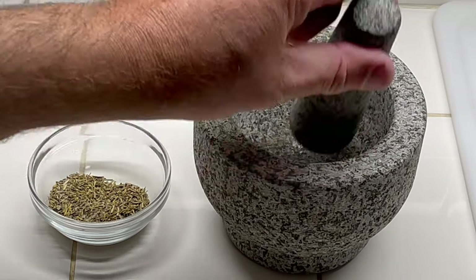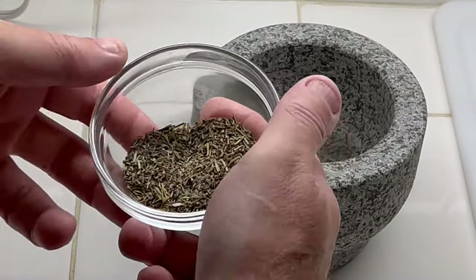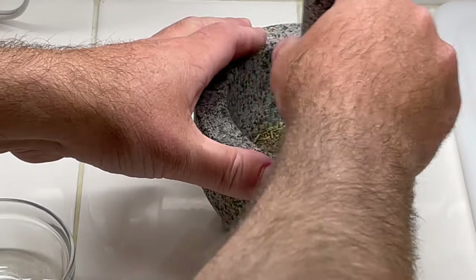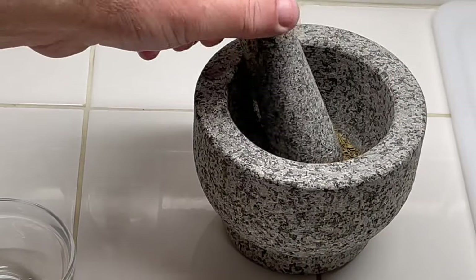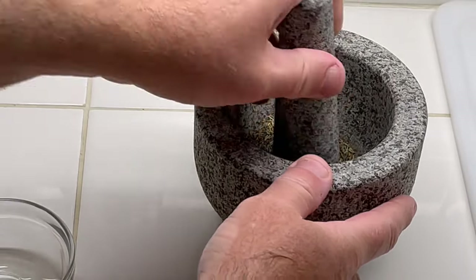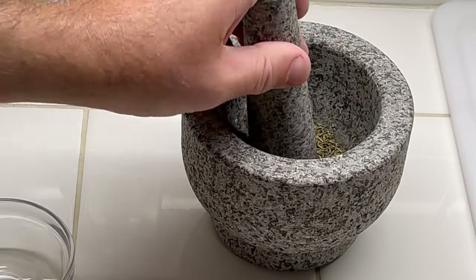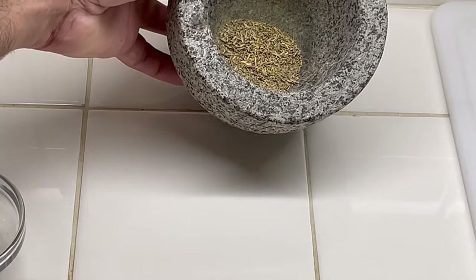Just to get everything a little bit finer, I'm going to grind it in my mortar — that's what they call it — just to get the rosemary a little bit more crushed up. Something like that.